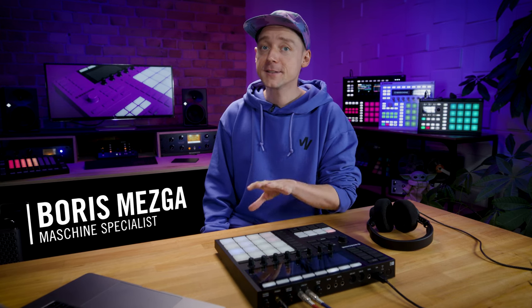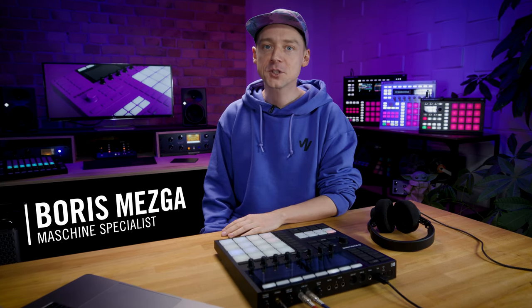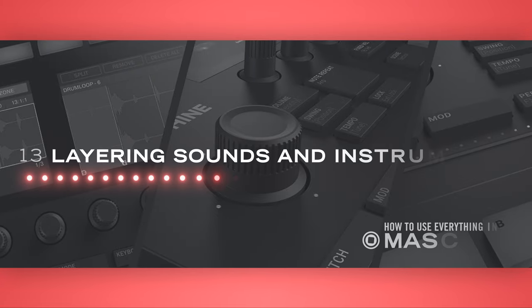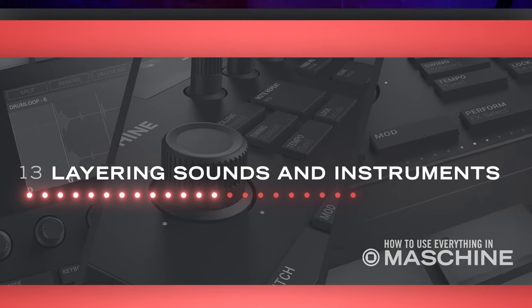Hey and welcome back — this is 'How to Use Everything in Maschine,' Part 3. Layering samples and instruments is my go-to strategy when I want to beef up tracks and make them sound huge, but also well balanced at the same time. When done correctly, layering can save you lots of time you would otherwise spend with post-processing your sounds and adding EQ and effects to them.